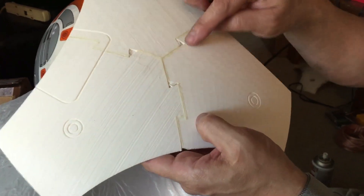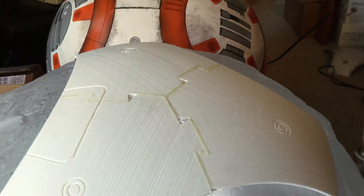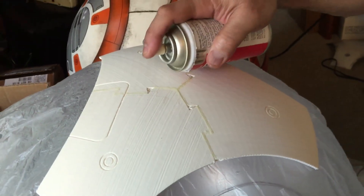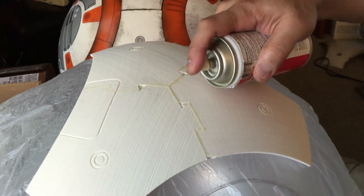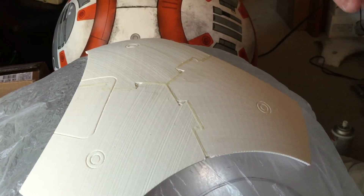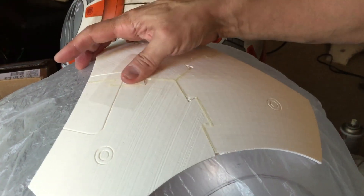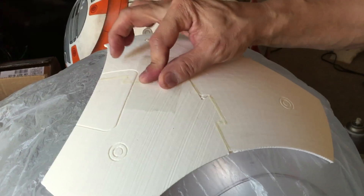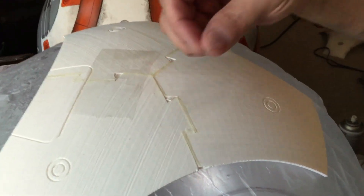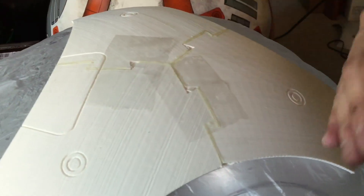Now you see these big holes here in the triangles? We're going to fill those up. The first thing I want to do is put some kicker on the holes on the surface of the opposite side, and I'm going to apply the glue. I'm going to put a piece of tape here to cover the holes and act as a stop for the glue — you'll see in a second.